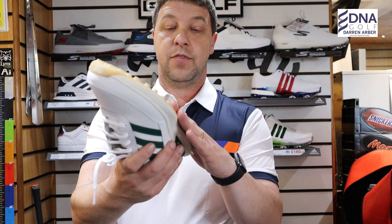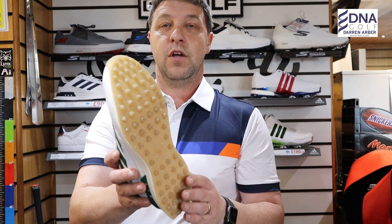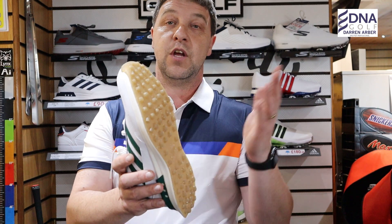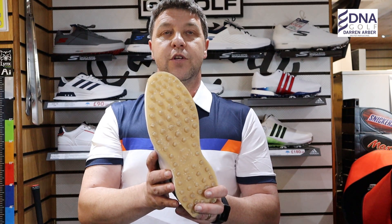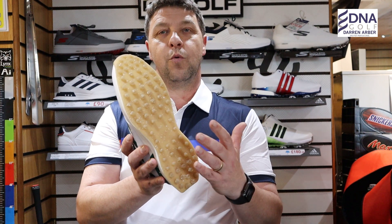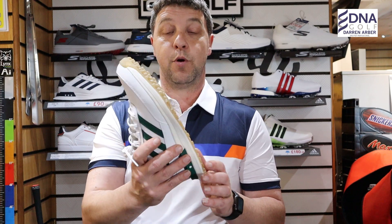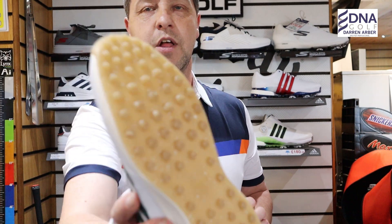You've got the Adiwear outer sole on the bottom — this is hard-wearing, which is really a must in spikeless golf shoes. If the outer sole wears quickly, you're going to lose traction very fast. I have done a review on the Adidas Retro Cross — I'll link that above — and their outer sole was not as grippy-looking as this one, though I didn't have any problems on the golf course. There are some very prominent pimples on this shoe that will give you a lot of traction.